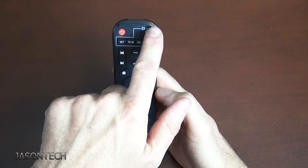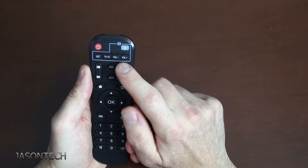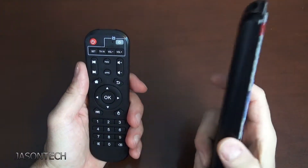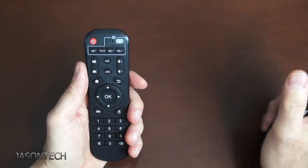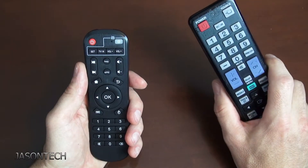So in order to program these buttons, there's a couple things you guys need to know. For the volume, I got a Samsung TV remote — this is what I'm going to use to program this remote. But if you have a sound bar and you have a different remote for volume, you're going to need it for the setup as well.